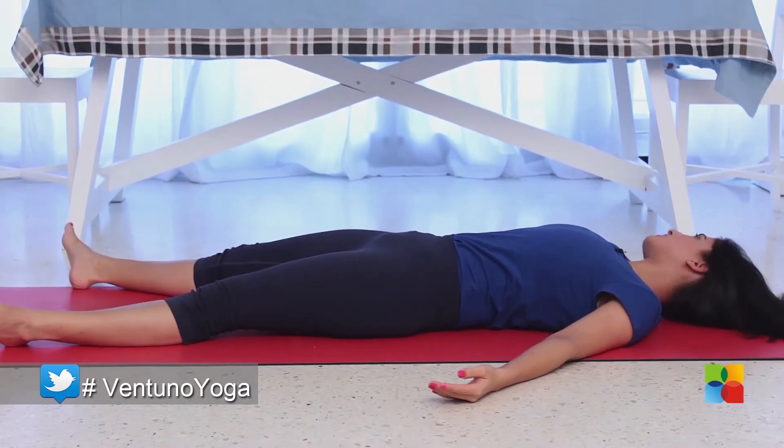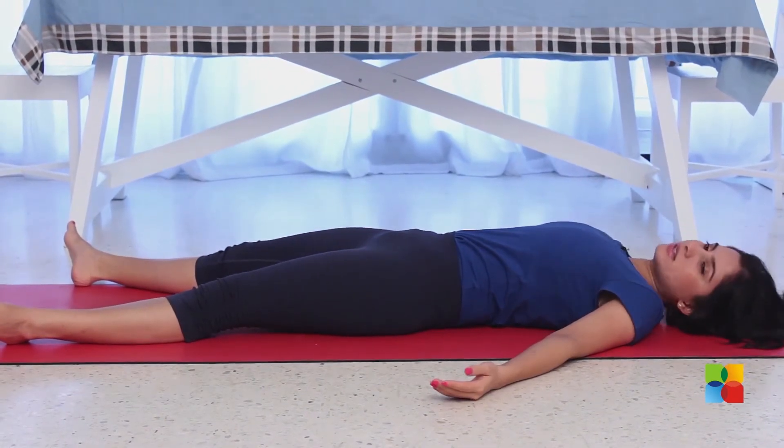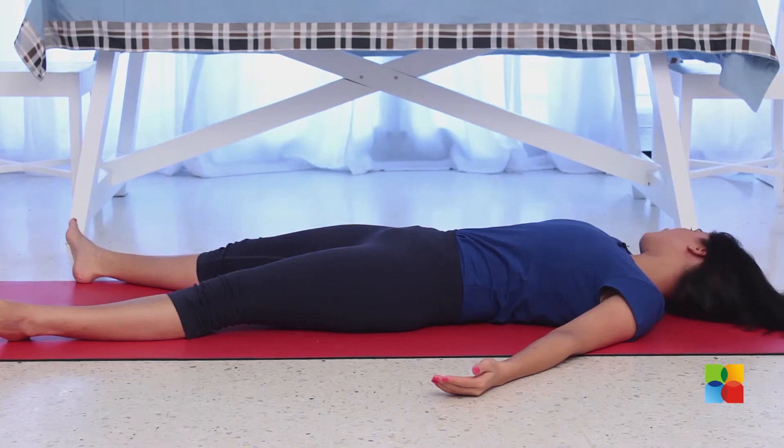And gently roll your head from side to side to release any strain on your neck.